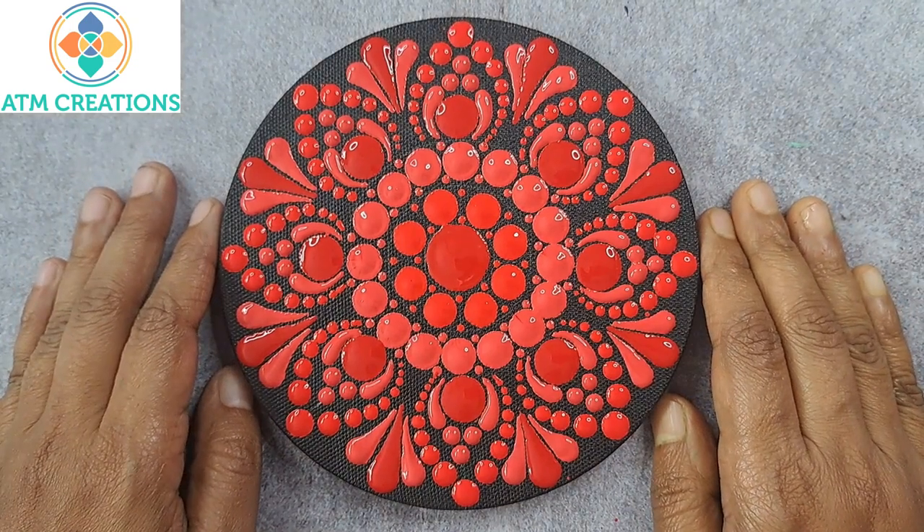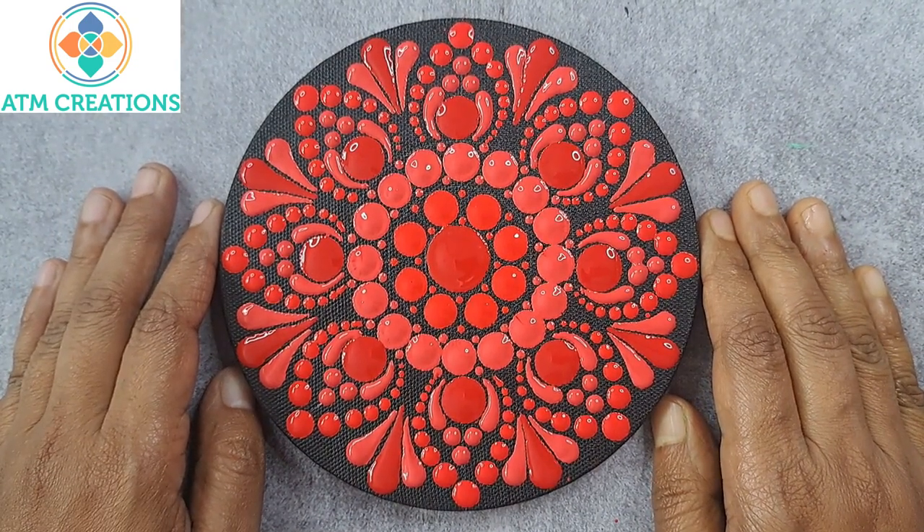I'm sure the red dot mandala came out really well. Thank you for watching this video.